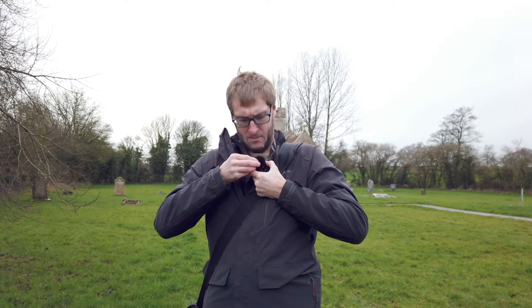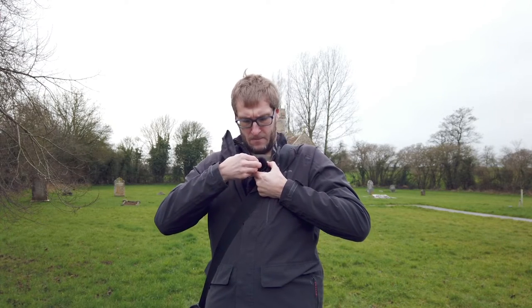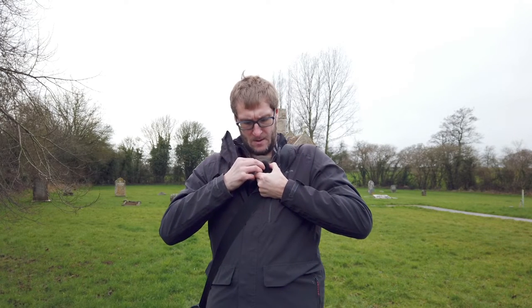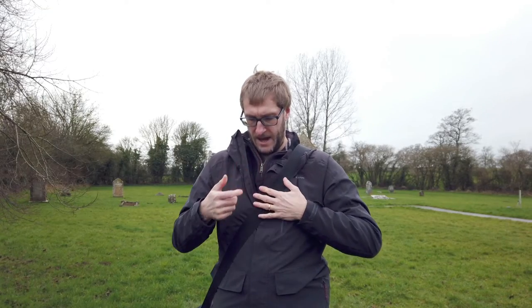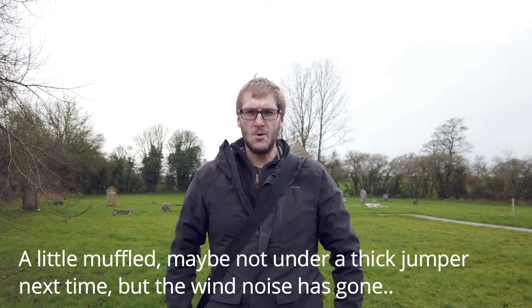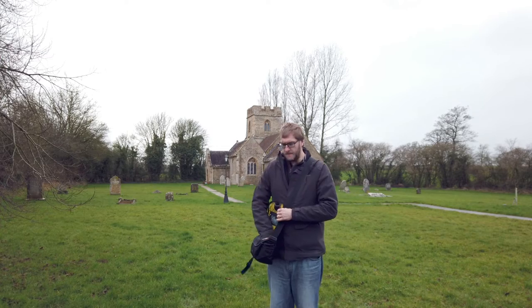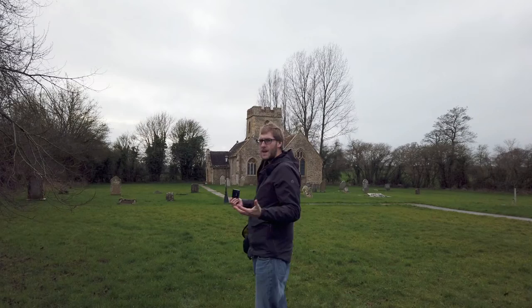I'm not convinced I'm attaching the windmuff correctly at the moment — that seems to be a bit of an issue online when I was doing some research. I might need to find a better way of attaching it, but it seems okay for now. I've put it underneath my jacket, so hopefully this is still coming through loud and clear. I'll move back and see how well it picks it up, thinking about the kind of compositions I'll be shooting.